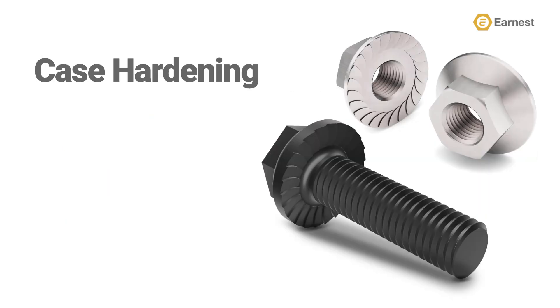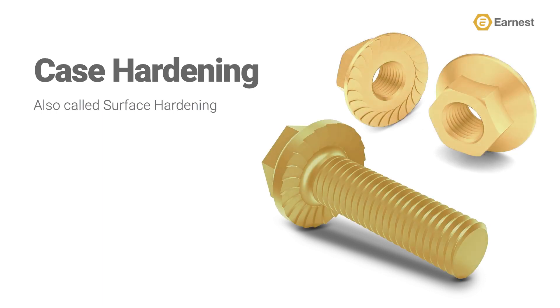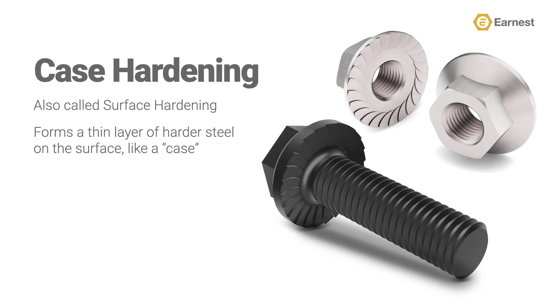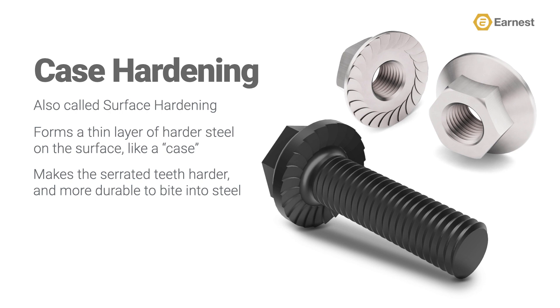It's important to know some terms that are often used when describing our line of hex serrated flange lock nuts, like case hardening. Case hardening, or surface hardening, is the process of hardening the surface of a metal object while allowing the metal deeper underneath to remain soft. This forms a thin layer of harder metal at the surface of the fastener called the case. The harder outer shell, or case, allows the serrated teeth on a nut or screw to bite into the steel harder. It also makes the nut or screw more durable. Ernest Machines specifies this process on our line of Grade A case-hardened hex serrated flange lock nuts, as well as our line of 120M case-hardened hex serrated flange screws.